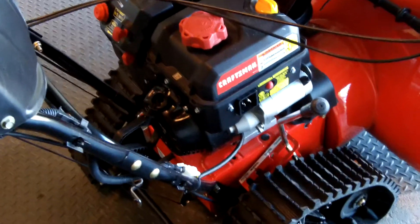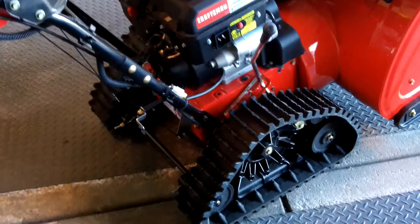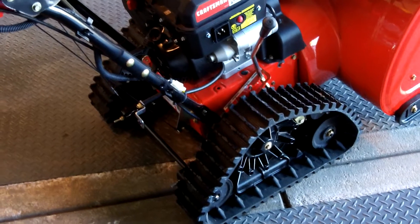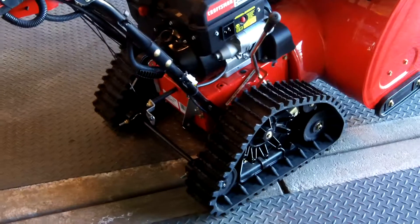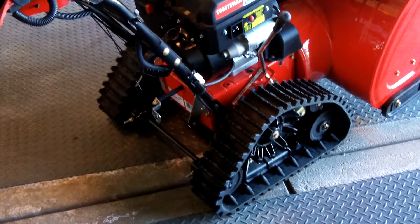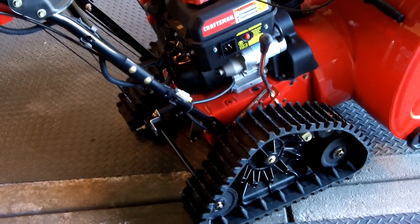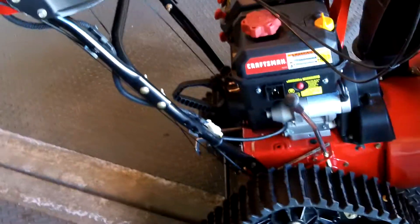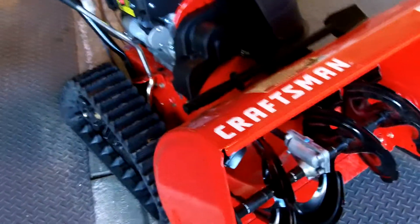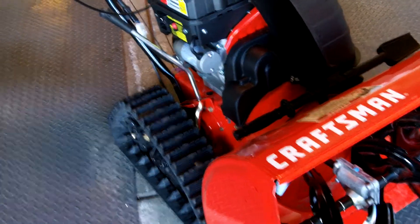Overall I think it's a pretty good unit. I was a little worried at first that it wouldn't be quick enough because of the track system, but on pavement it moves along pretty good. Maybe not as maneuverable as a two-wheeled snowblower, but still pretty good — it takes a little getting used to, but once you do it moves around well. I have a pretty long driveway, so that doesn't bother me too much. Anyway, that's a basic look at it. Definitely a good runner, I think, and hopefully we'll have a little snow here soon and we'll be doing a snow test.